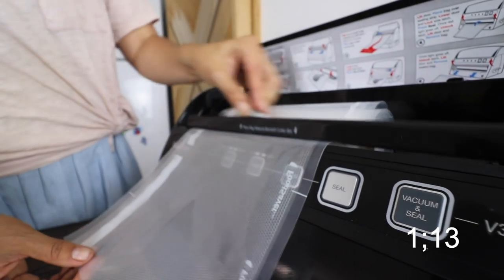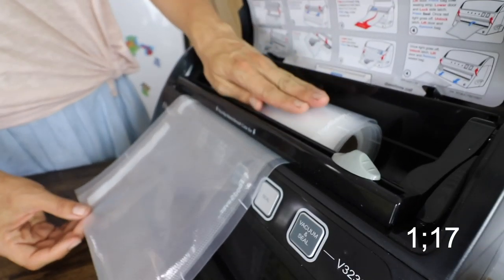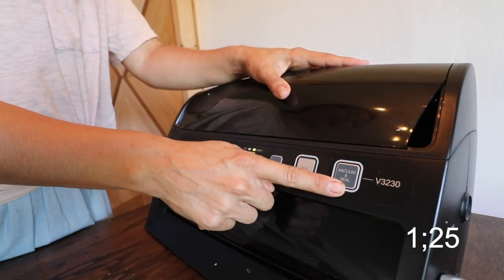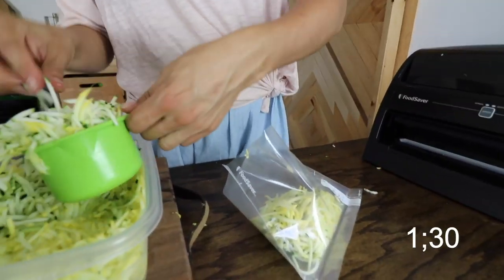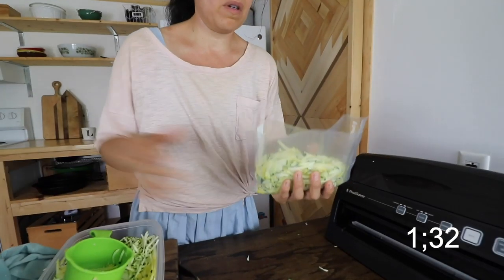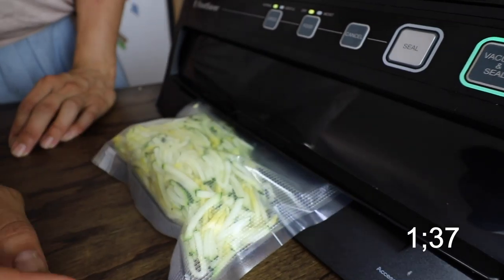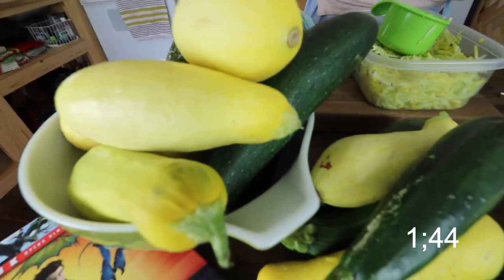This is a food saver machine and here is the compartment where it holds the bags. You'll want to change the speed to gentle and the food type to moist. Hit the seal button to stop the vacuum right before the juices start to overflow. I'm going to measure out two cups, then lay this in and vacuum seal it.